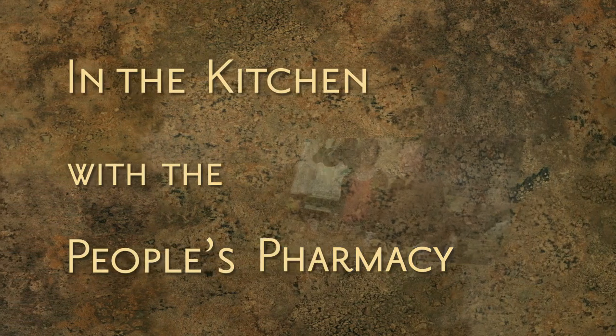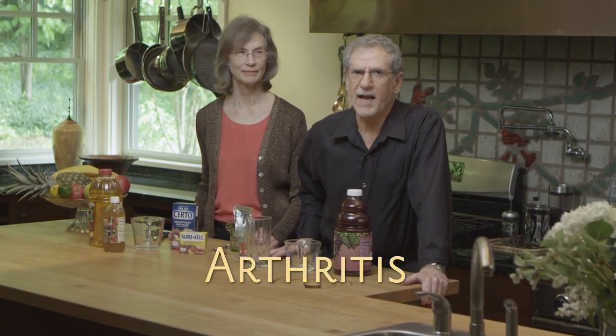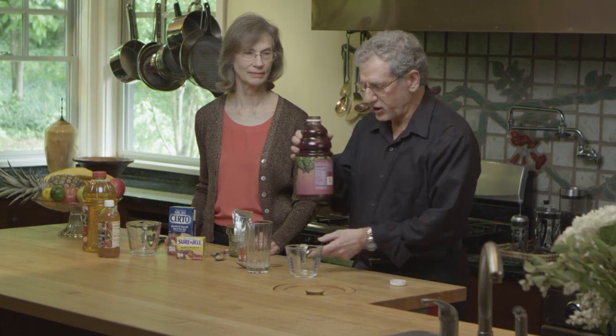You're in the kitchen with the People's Pharmacy. Osteoarthritis is inflammation of your joints and it can hurt and reduce your mobility. Now there are lots of interesting remedies in the kitchen, including one that involves grape juice and Certo.